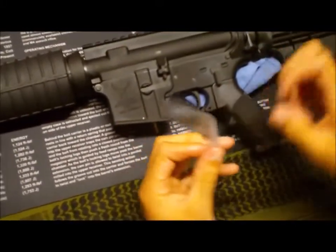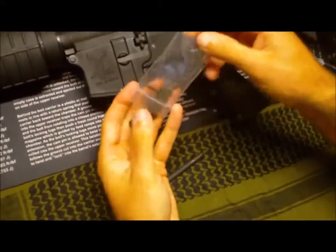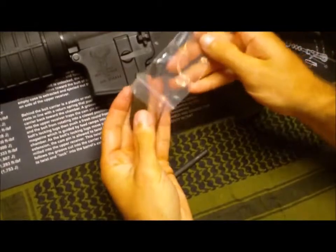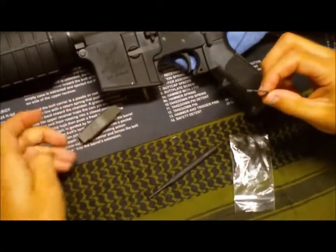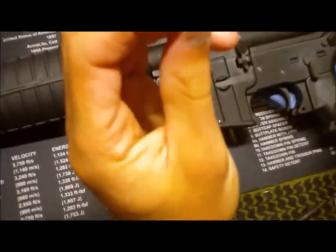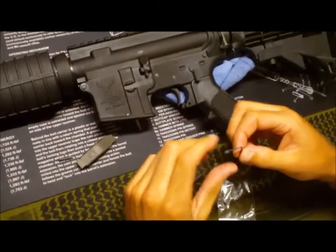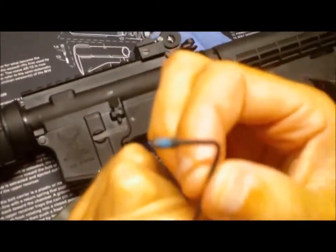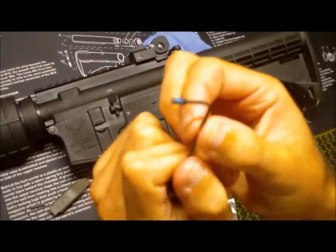Now we're going to grab our Magpul Enhanced Trigger Guard. What you have are obviously your trigger guard — they supply their own roll pin, and instead of a push pin, this one actually has a threaded screw that's going to hold it in there.